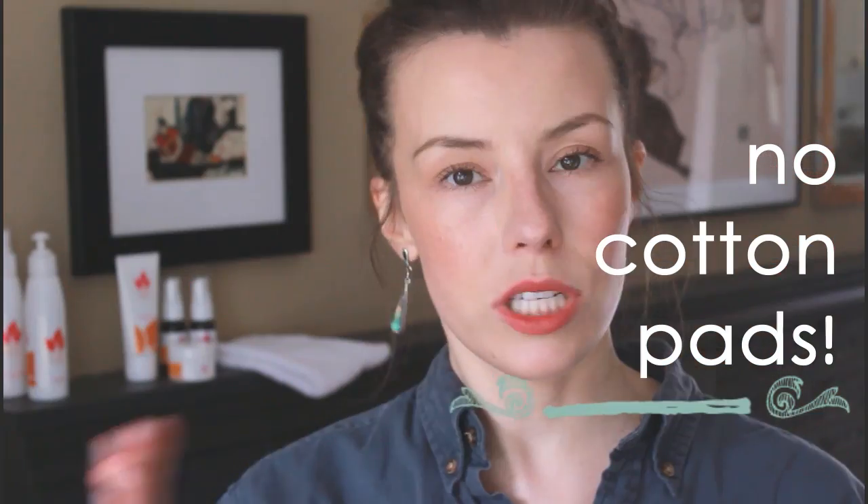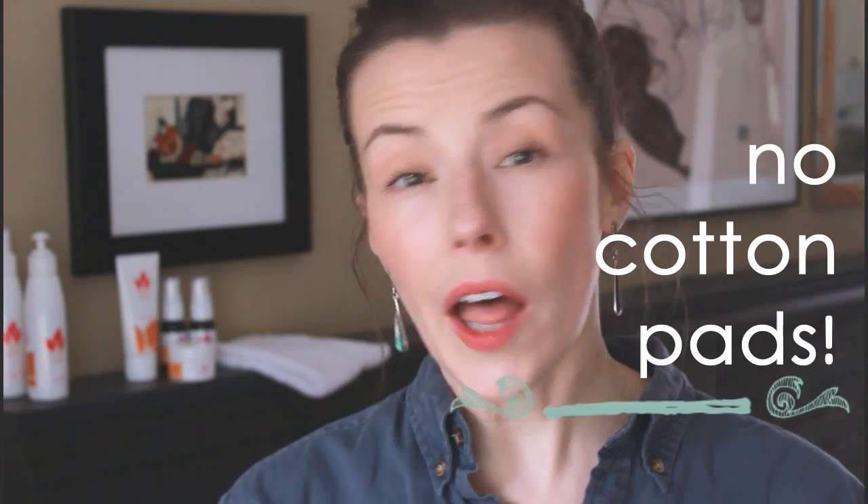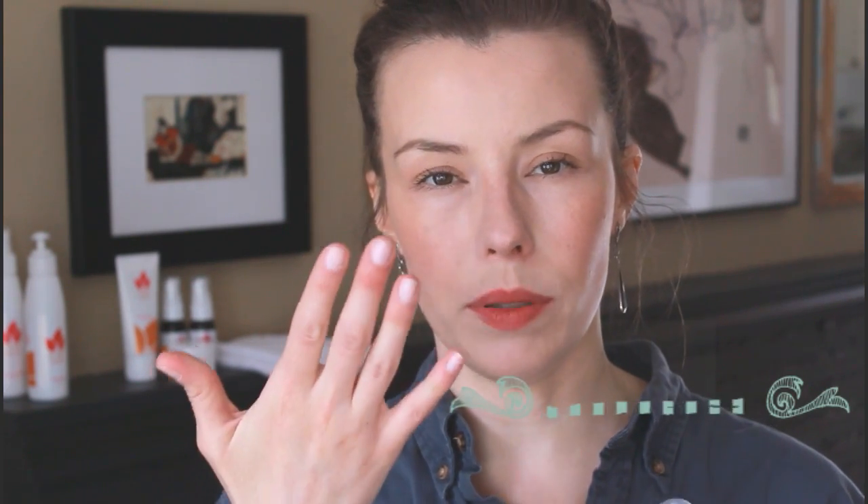A lot of people will see the makeup remover and this toner and think, 'I'll just spray it on a cotton pad and apply it to my face.' But that's not the purpose. It's not really applying it and wiping something away — it's to prep the skin, prepare it, and add some hydration.